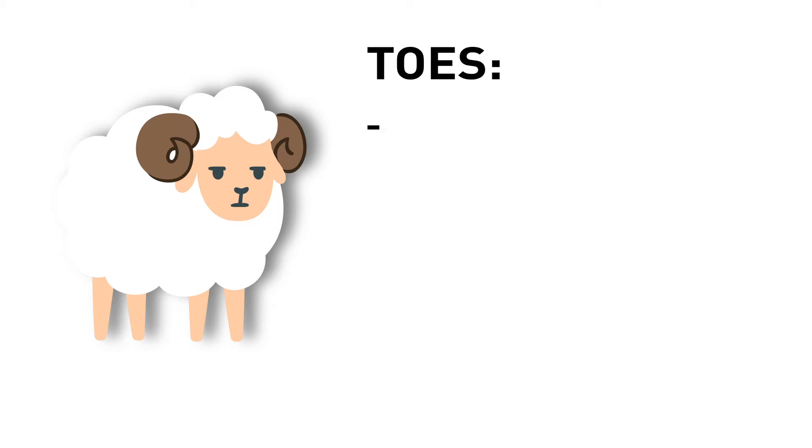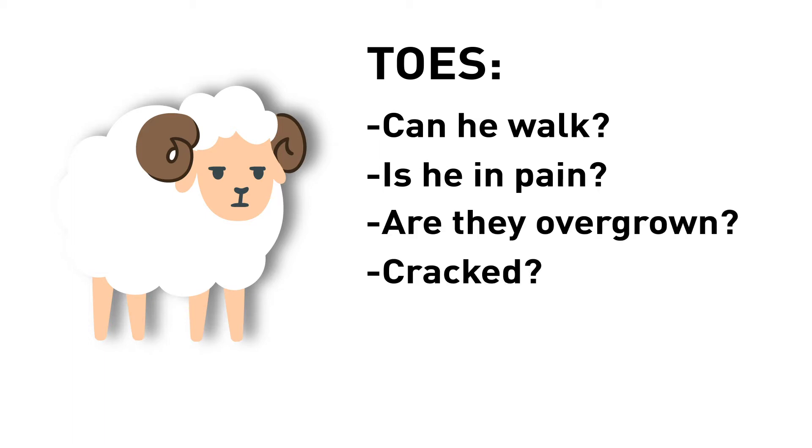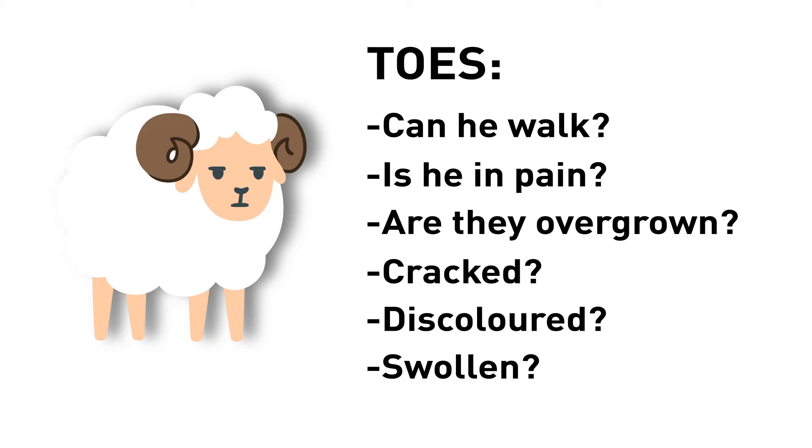Secondly, toes. Can he walk properly? Is there any obvious pain in his gait? Are they overgrown or deformed? Cracked? Is there separation of the wall and the sole, or pink colour of interdigital skin? Or swellings that may indicate a toe or foot abscess?